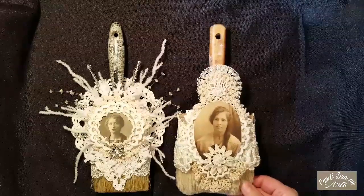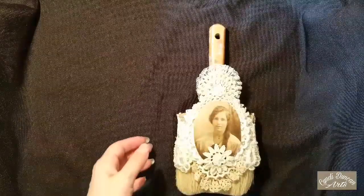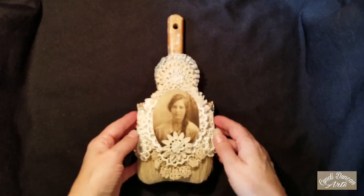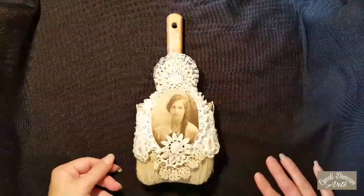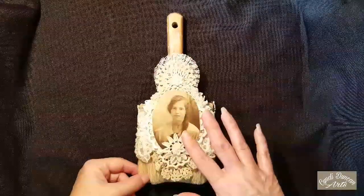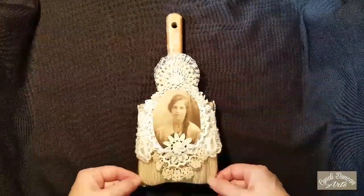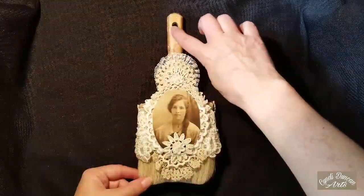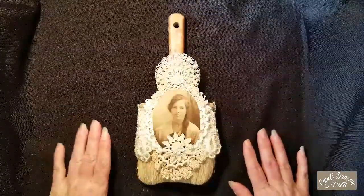They are some altered paintbrushes, as you can tell. I'm really happy about these because I bought these paintbrushes at an estate sale a while ago and I absolutely loved them and had the idea of doing this. I've done an altered paintbrush in the past and I wanted to create more. They've been lovingly used — nice and clean — but you can tell the patina on them from the paint and the age, and I love that. That's what makes them very special to me.